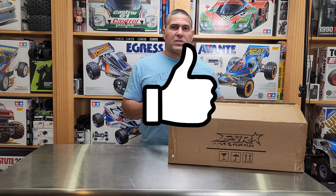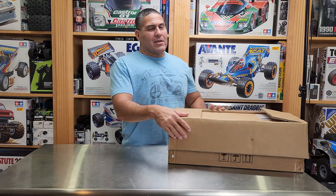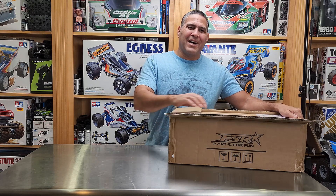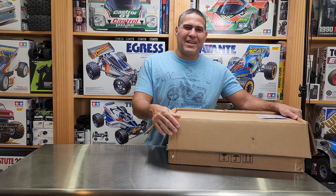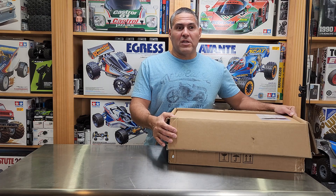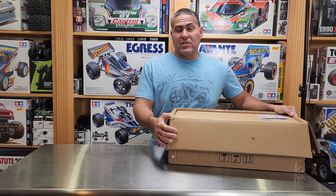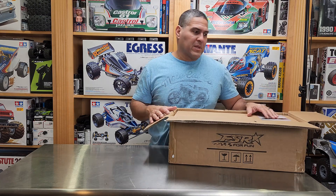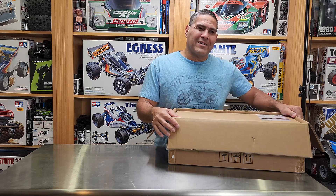This is a Porsche 933 rally car. It's not very common that you actually see Porsche rally cars come out into the scene — I guess it's because of licensing or whatever. Tamiya made a really good one based on the 959, but that thing you can't even touch; it's really expensive. So pretty much if you want a Porsche rally car you have to build it.